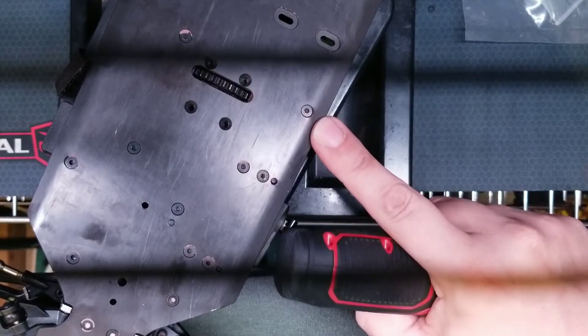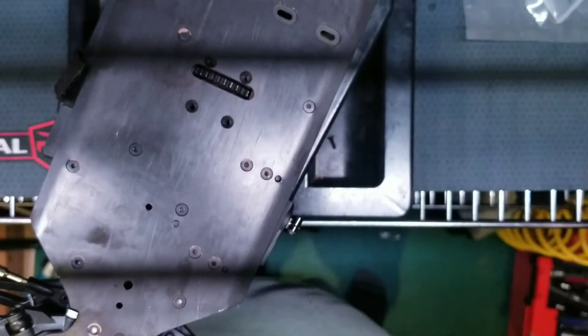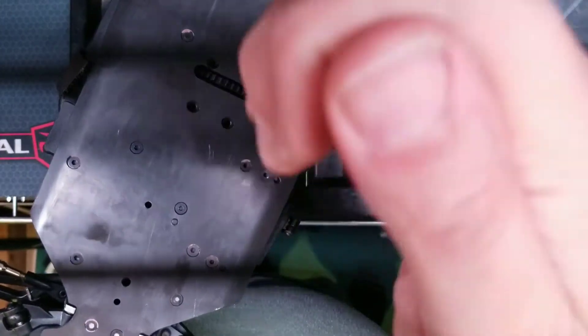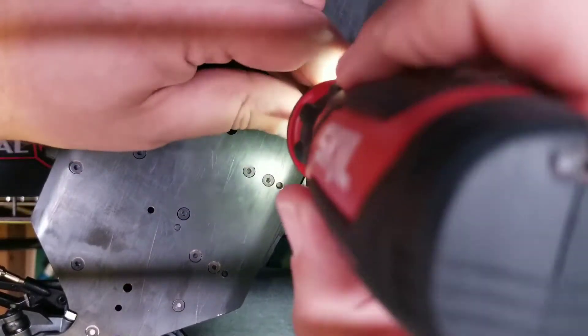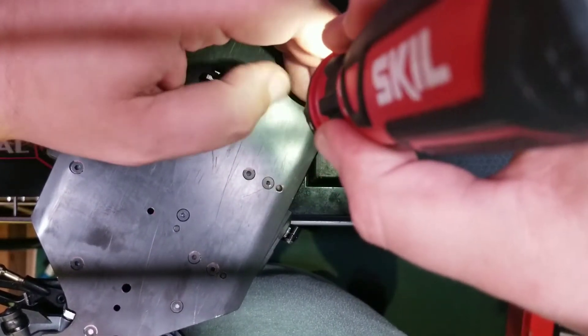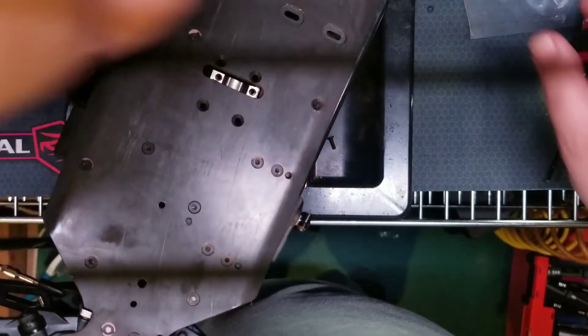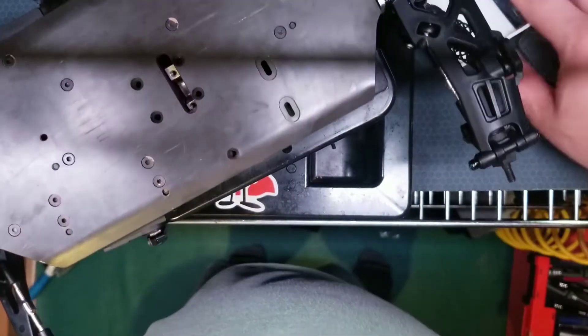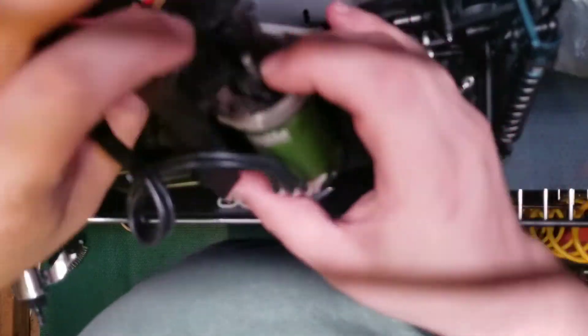There is one more, it's gonna be on the edge here — this one here. That's why you gotta loosen it first. There we go. Alright, that's that. Now I'm gonna flip this — this motor mount should just fall out. There we go. Center dog bones — set those aside for now. Alright, we got our motor mount.